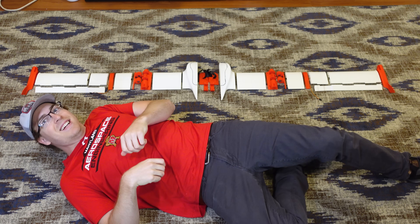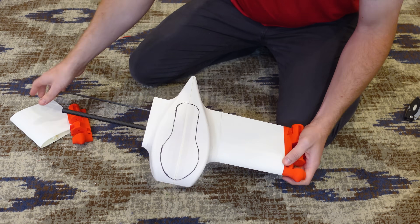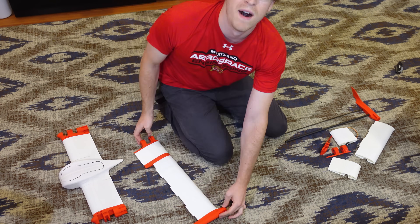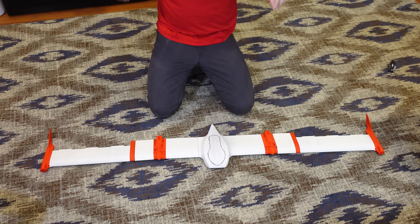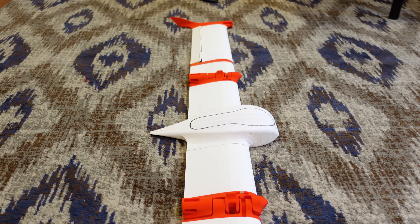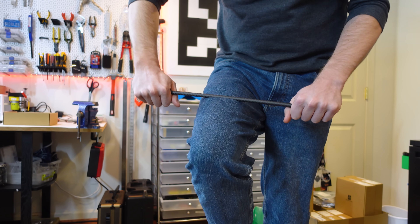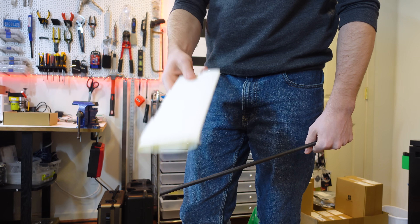With all the parts printed, it was finally time for assembly of the airframe. All the parts slide over the main wing spars, which are 5 and 10mm carbon tubes, each 500mm long. Each of the three wing sections is built around these spar sizes, so the final wingspan is just over 1.5m with an aspect ratio of about 12. The red PLA parts use set screws to lock onto the spars, and the lightweight PLA parts in between are naturally pinned in place.